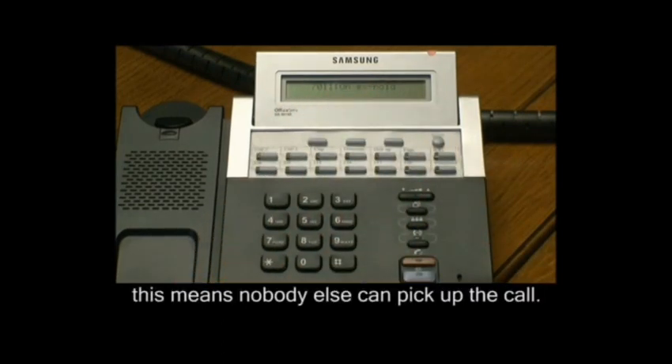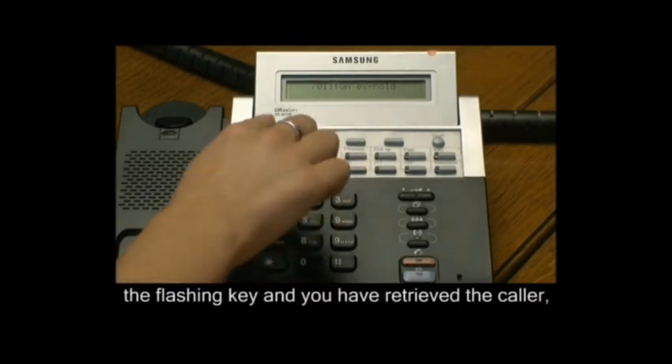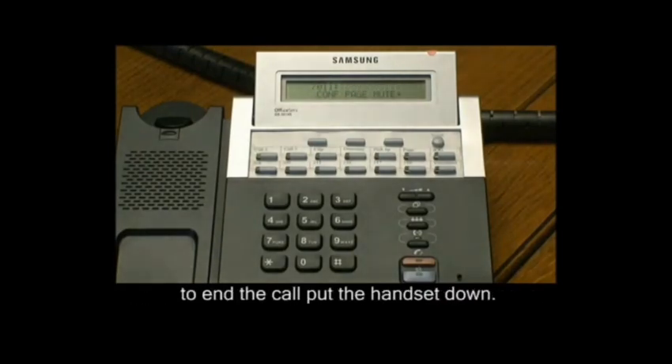This just means that nobody else can pick up the call. To go back to the caller, you press the flashing key here and you have retrieved the caller.